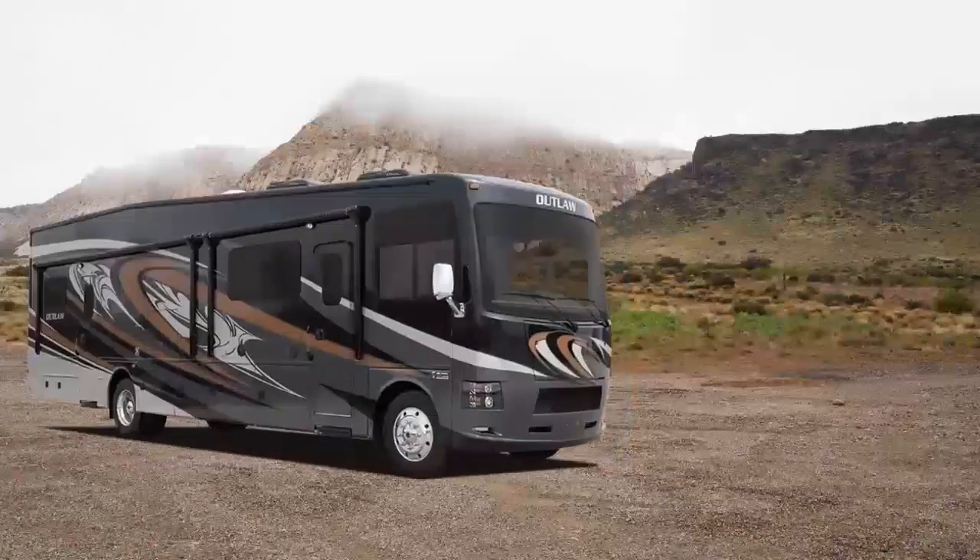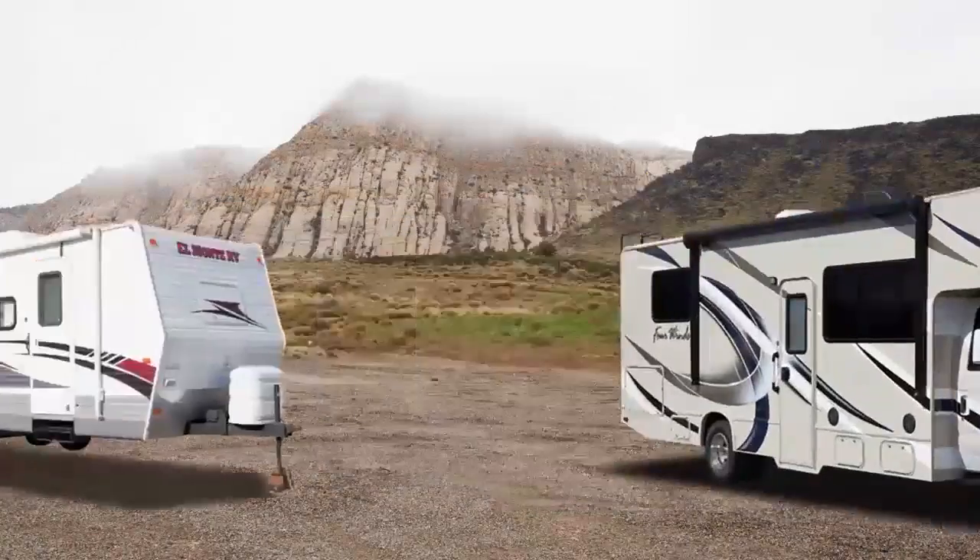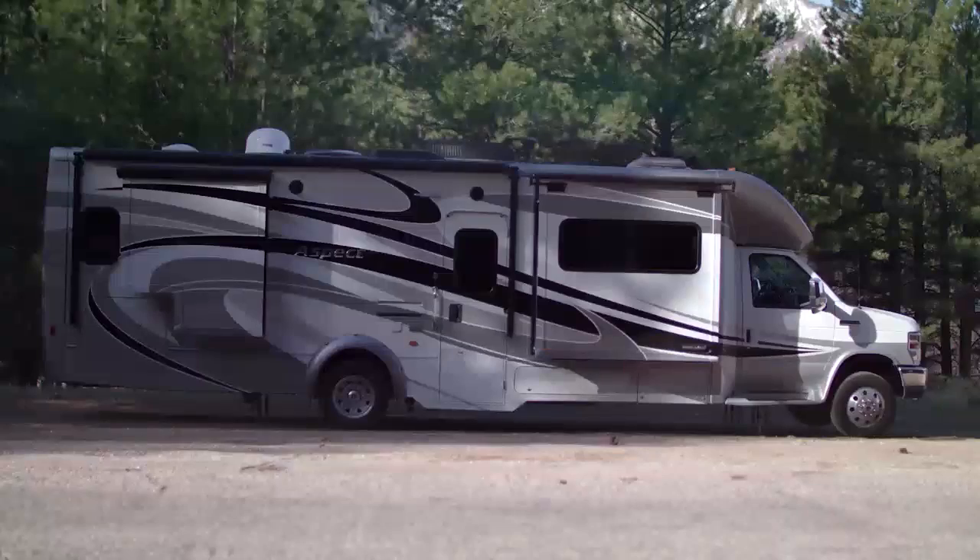This booster works in any type of RV: Class A, Class C, Towables, and Toy Haulers. The same process will apply no matter what type of RV you own.